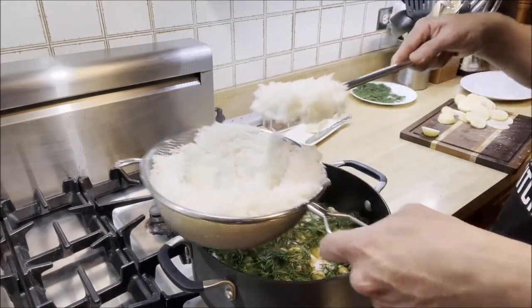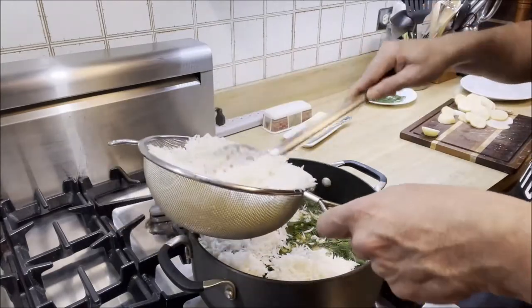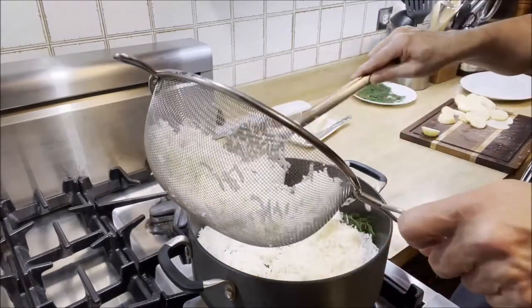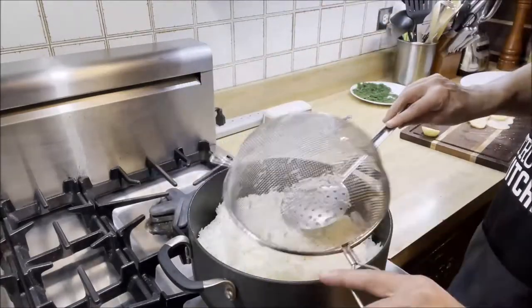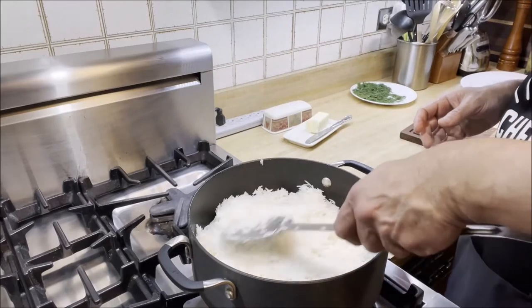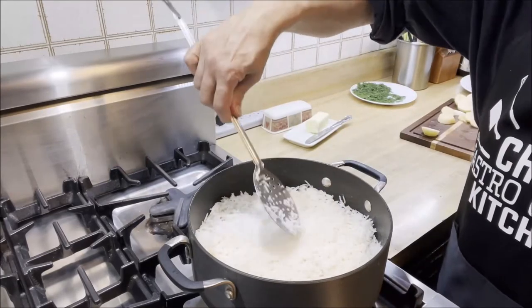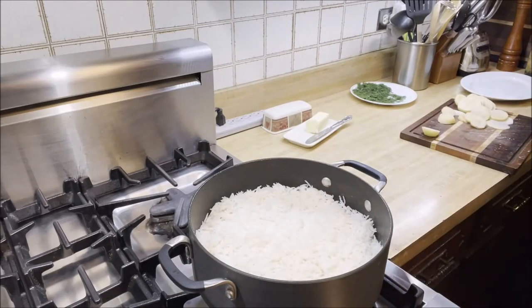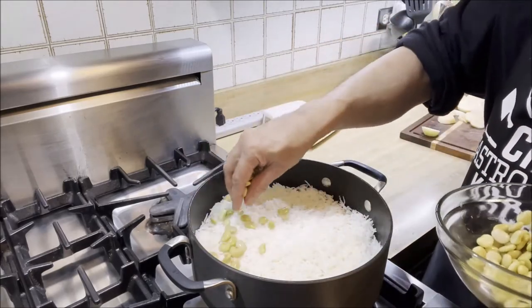Add the rest of the rice, spread it evenly. All the rice is in there — that's layer number two. And now I'm going to be adding the remaining lima beans.